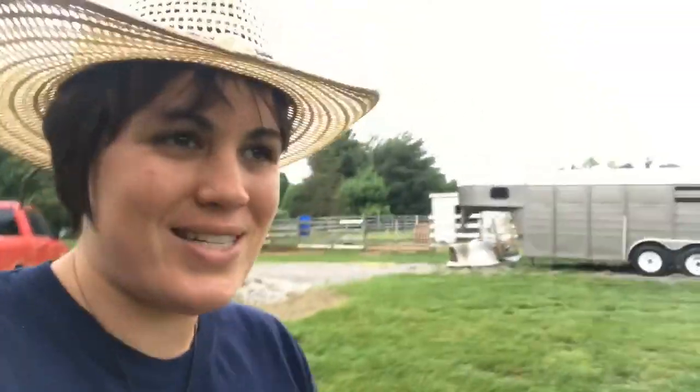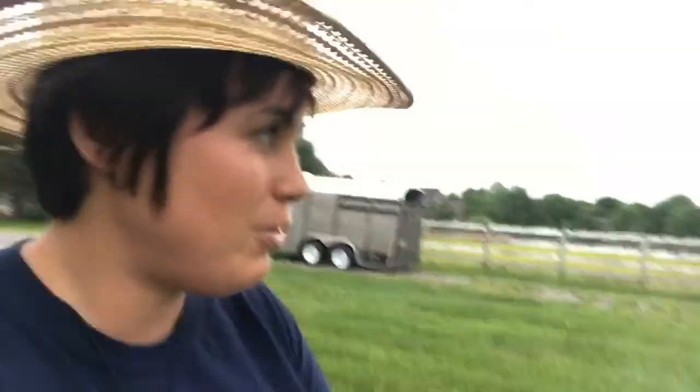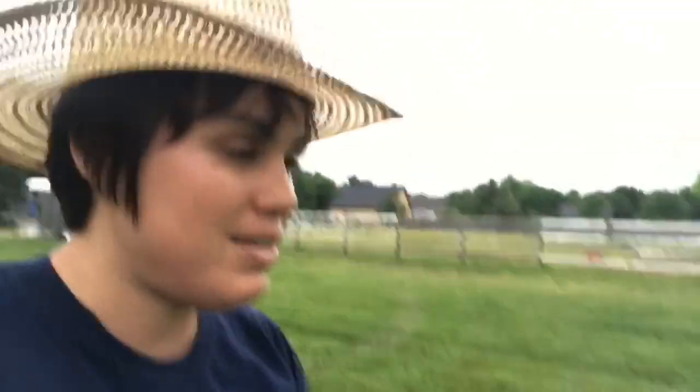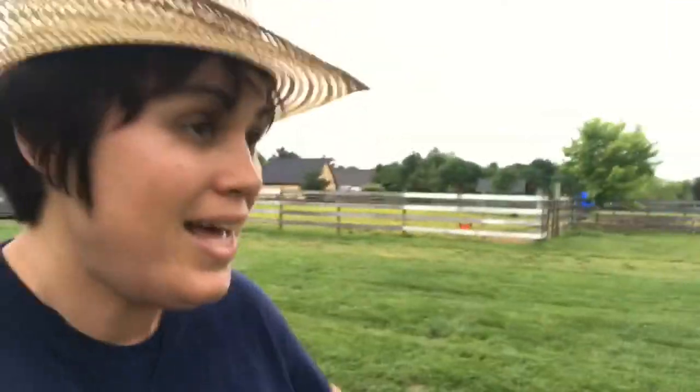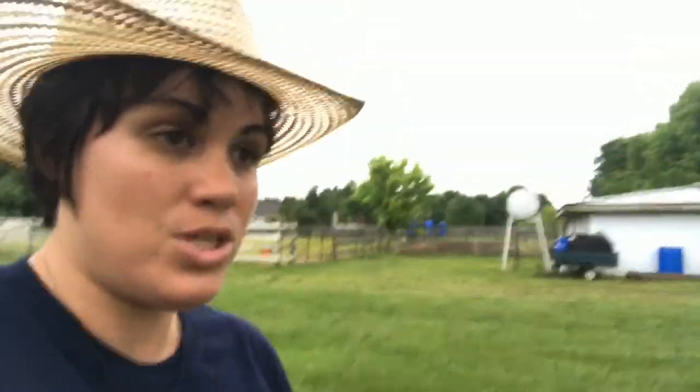Hello again, welcome to Haywire Homestead. It is drizzling — it's been drizzling for several days. It's kind of a blessing because we need our hay to grow and we need the garden to grow, which we finally got it all planted, thankfully. I haven't posted much lately because we've just been so busy trying to get the garden in. I didn't have time to stop and pick up a camera and take pictures and video. I just wanted to get it done.